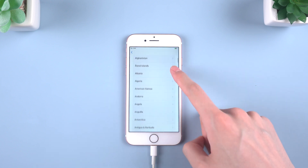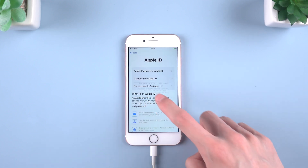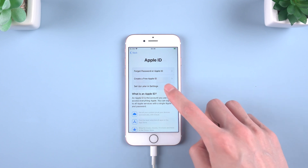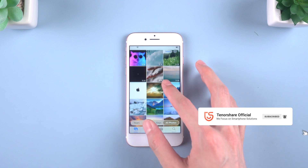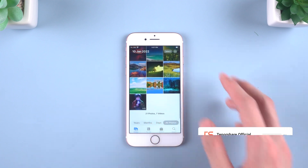You will see the Hello screen and you can decide to set up the phone now or later. Okay, that's it. I hope this video can help you a lot. If you like this video, please subscribe to the channel and give me a thumbs up. See you guys in the next video. Bye friends!